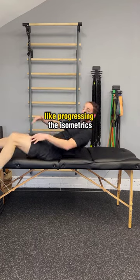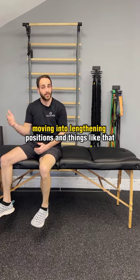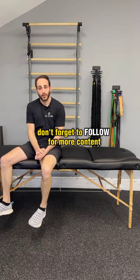This obviously has to be followed up with progressing the isometrics, moving into lengthening positions, and things like that — but at least this is a start. If you found this video helpful, don't forget to follow for more content.